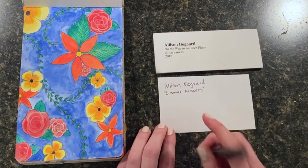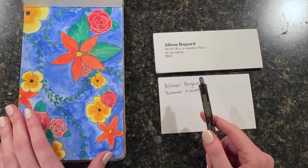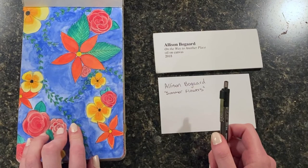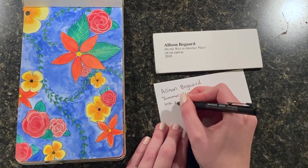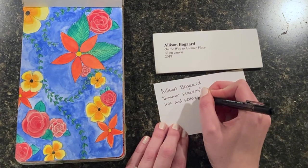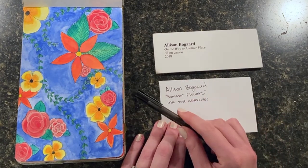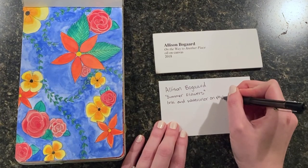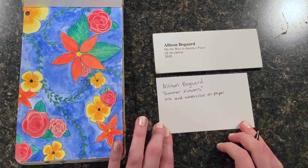Next, if you want to put the materials that you used for your artwork, you can. This one was a pen and watercolor painting, so I might just put ink and watercolor, and then it's on paper, so I'm just going to put on paper.